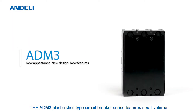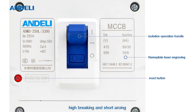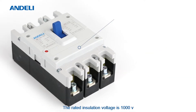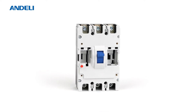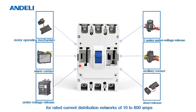The ADM3 Plastic Shell Type Circuit Breaker Series features small volume, high braking, and short arcing. The rated insulation voltage is 1000 volts, suitable for AC 50 Hz or 60 Hz, with a rated voltage of 690 volts, for rated current distribution networks of 10 to 800 amps.